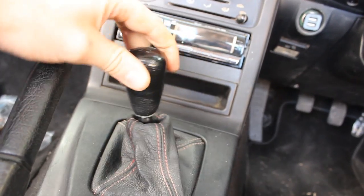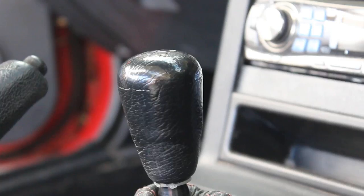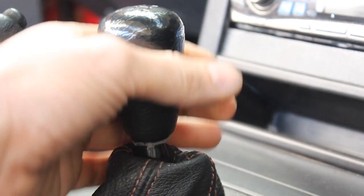Are you suffering from a floppy knob? Is your girlfriend starting to question your sexuality? Then it's time you got yourself a Beavis Motorsport five-speed short shifter.